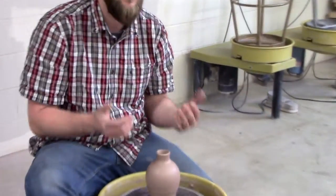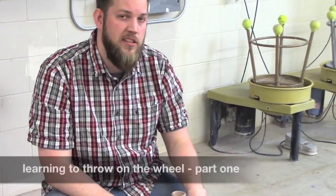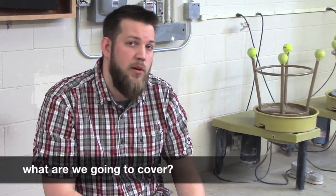Welcome to the pottery room — just finishing up this beautiful vase. This is going to be the first episode in a two-episode series on an introduction to the pottery wheel. We're going to talk simply about centering our clay, opening it, and raking it to prepare to throw.